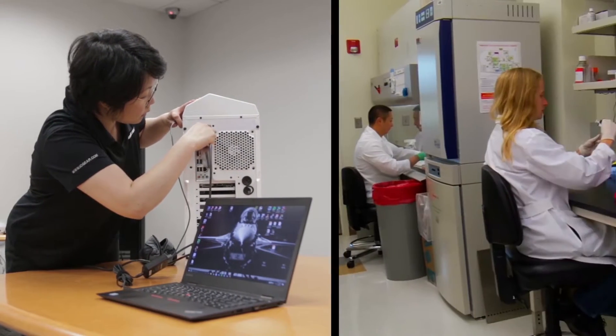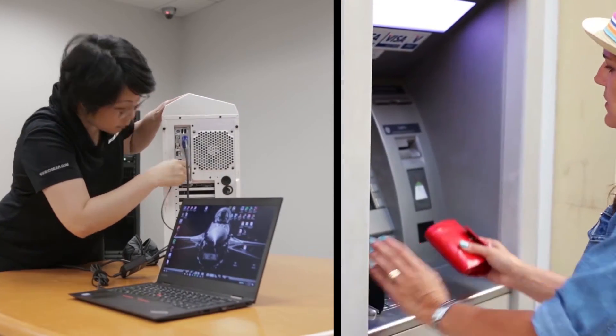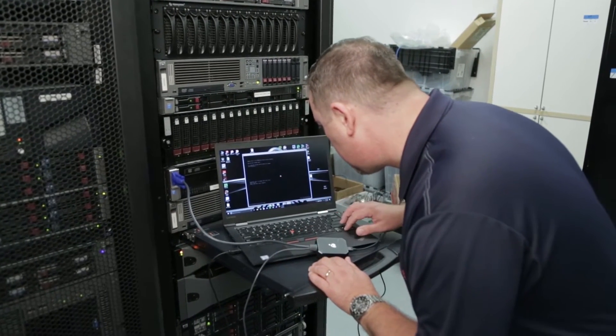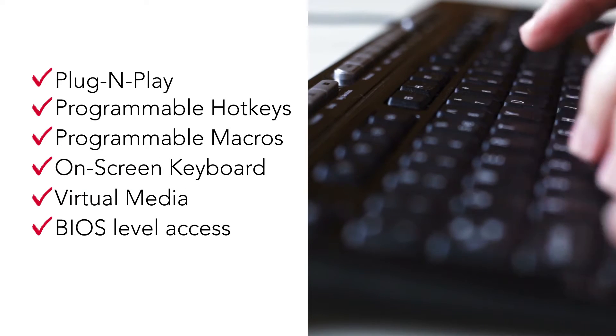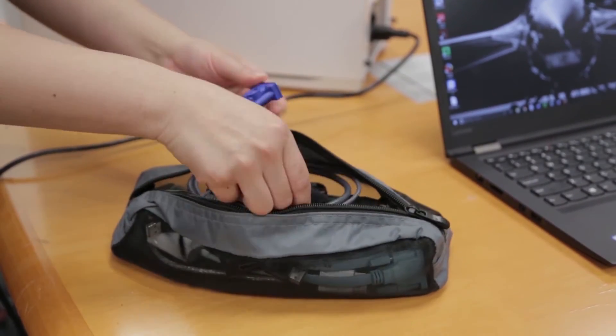Diagnose or troubleshoot computers quickly from your laptop. The Portable Laptop Console Crash Cart Adapter from IOGEAR provides instant computer access through your laptop without the hassle of lugging around heavy equipment or traditional crash carts. With built-in features designed to save time during system maintenance, this is the perfect tool for on-the-go IT professionals.